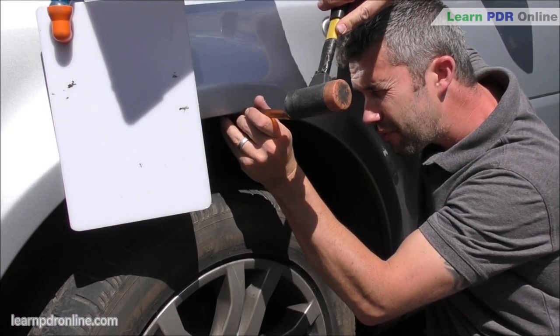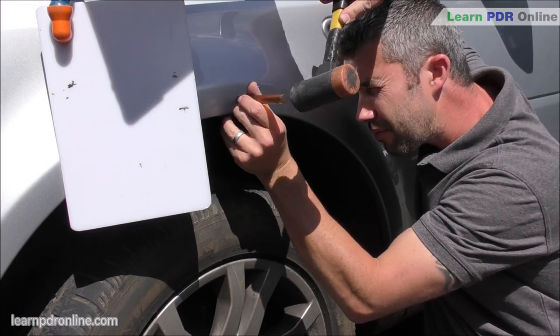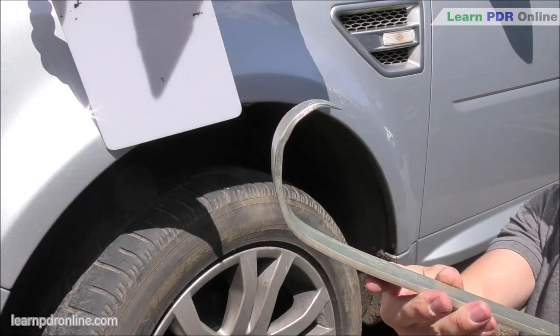Using my root beer tap down I'm working across some of the tension points but also some of the highs I've created during that pushing process.